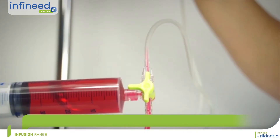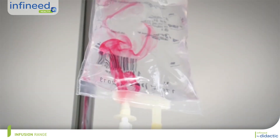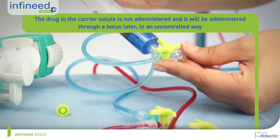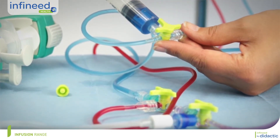There is also the risk of massive release of molecules with a narrow therapeutic index stored in the infusion line by gravity, doubt about the amount of drug actually administered, and the narrow therapeutic index drug no longer being administered on a regular basis.